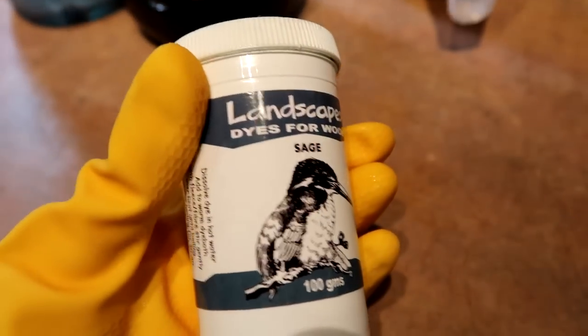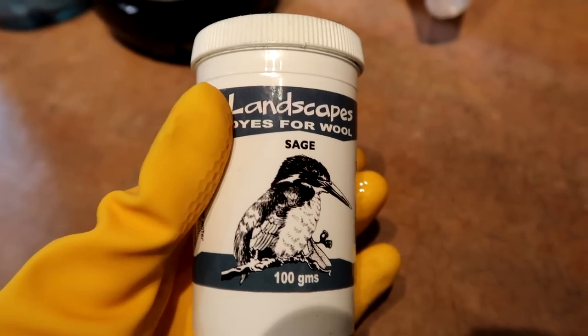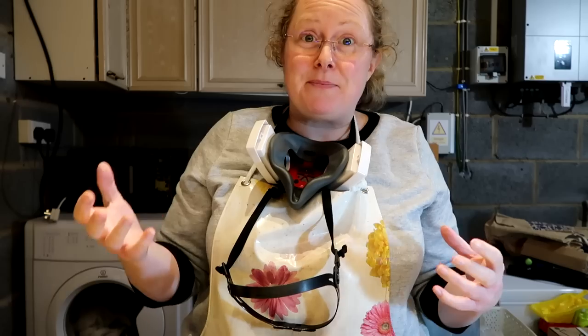I'm just making up some dyes. I tend to use Landscape dyes — they are quite expensive but I think they work quite nicely. I make the dye up in some hot water from the kettle. I tend to dye different yarns in different styles, but one of the ways I paint the yarn is to use a pipette. I'll show you a little bit of close-up footage of me painting some yarn, which I then put in a pot and microwave, and then I steam it afterwards. I do a short microwave session, leave it to cool down, and then get it on the steamer later.